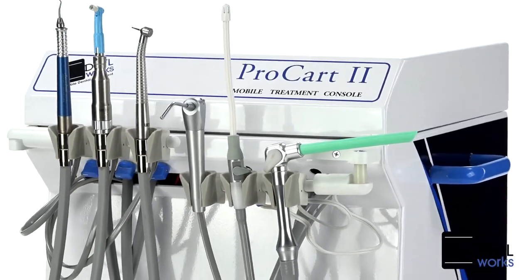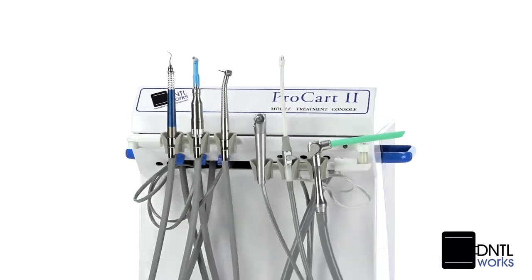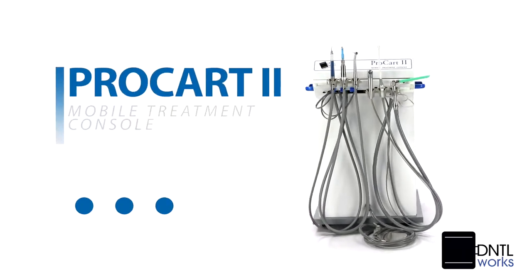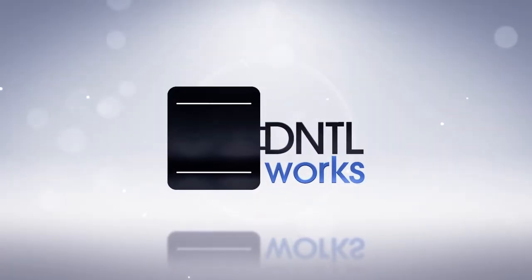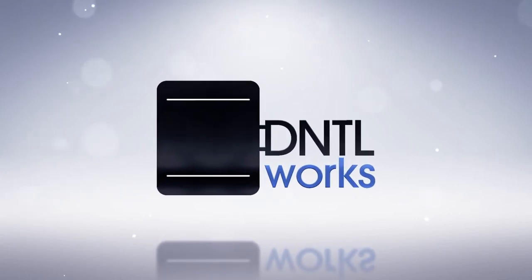Our attention to detail and ability to custom-build quality products provides dental professionals with both economic benefits and a perfect fit to meet their needs.